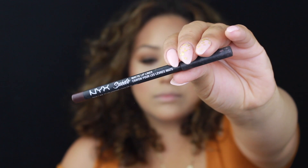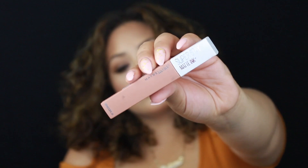I'm going to use NYX Cosmetics Suede Lip Liner — this is kind of like a plum, Plumera. I'm just going to line my lips with this. Then I'm going to use Maybelline Superstay Ink in the shade Poet, putting this all over my lips and mixing it in with the lip liner.